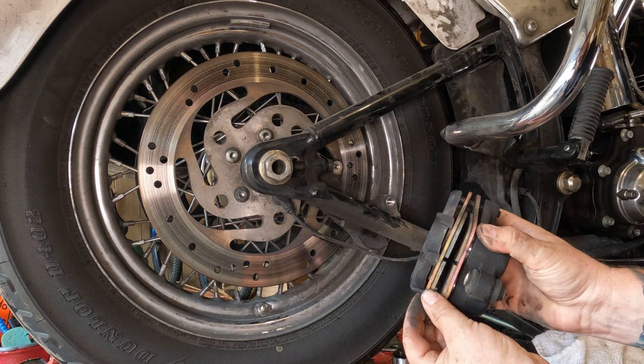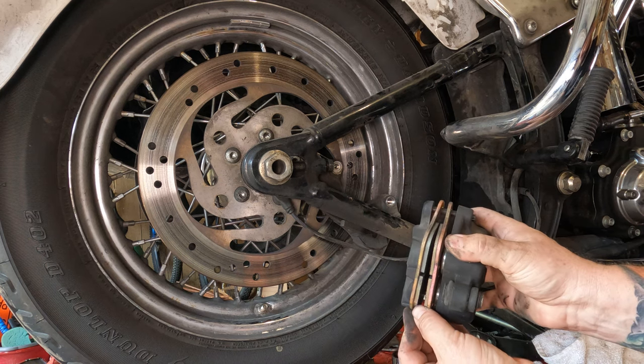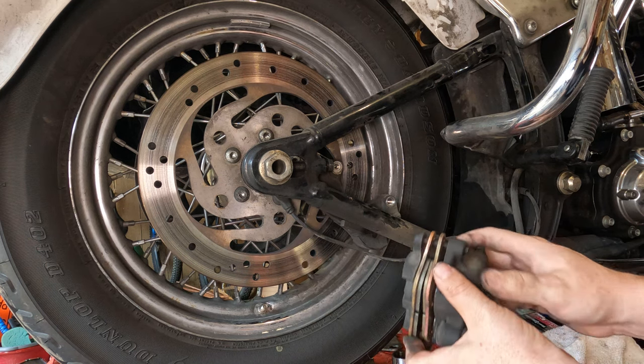Now is a good time to check your rear brake pads. We're looking good. As long as they're thicker than a dime, you're in pretty good shape.